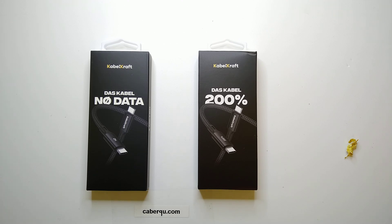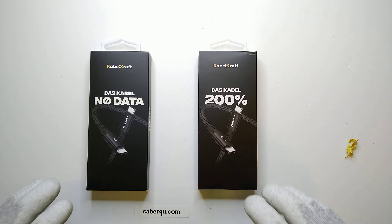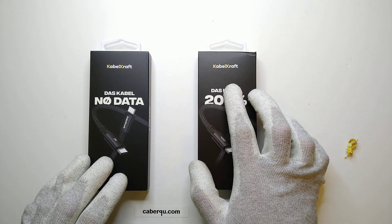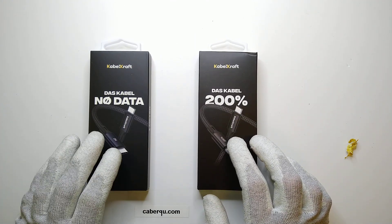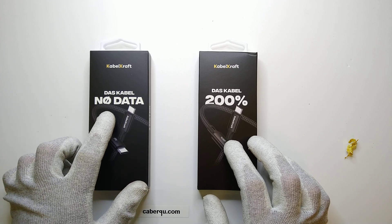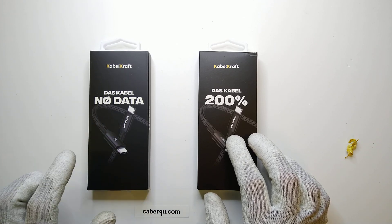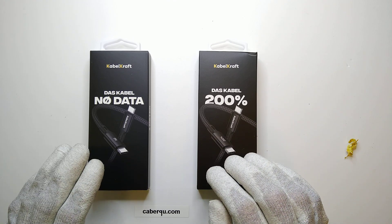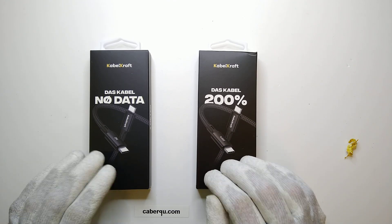Hey friends, this is Quest and Current. What I have for you today are two cables made by the manufacturer Kabelkraft. One of them is actually advertised as not having any data connections at all, and the other one is just called 200%. Let's first unpack them and then take a look.